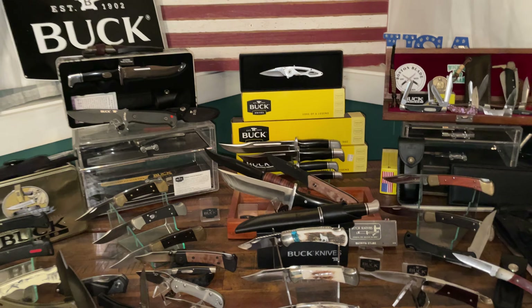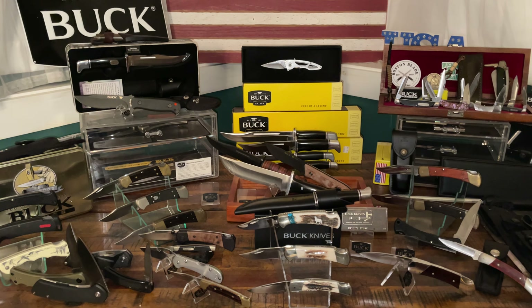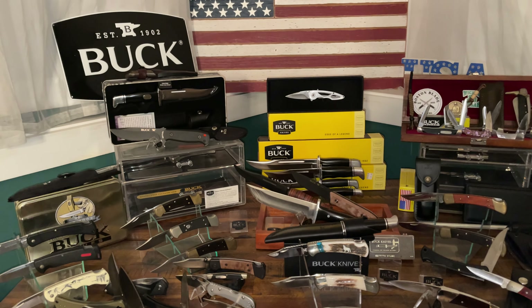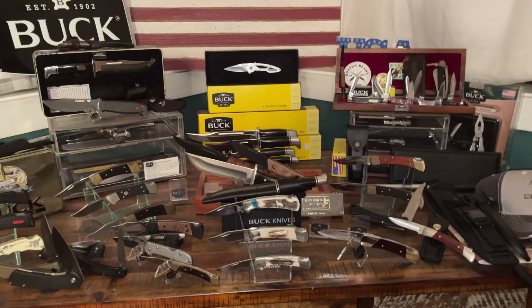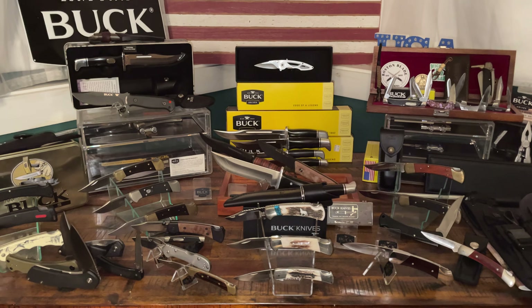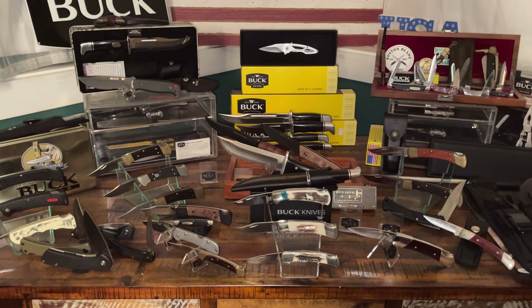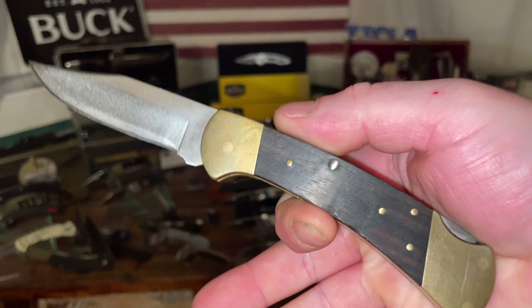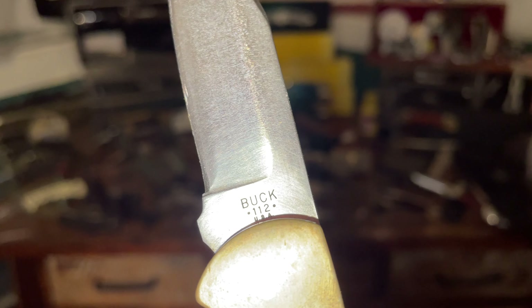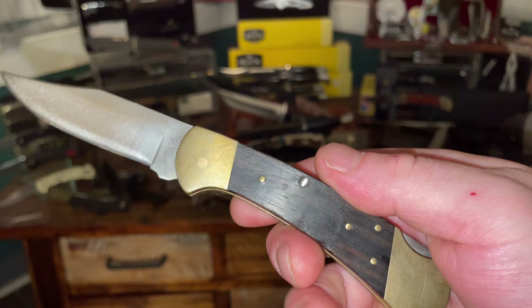The 12th knife is very different. I found it at an antique store — the guy had a 112 in the case, and it's an older two-dot 112 with a story. Here it is. You can see 'Buck 112' with a dot on each side of the model number and 'USA' at the bottom. With these older 112s and 110s, the handles are fatter than the newer ones.